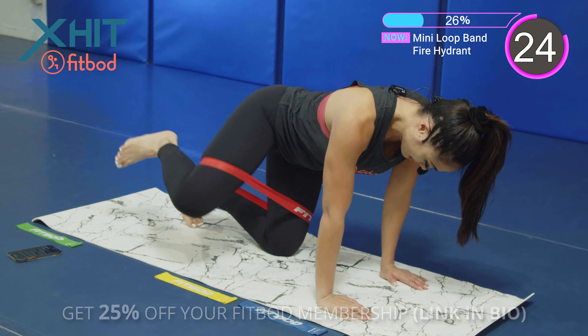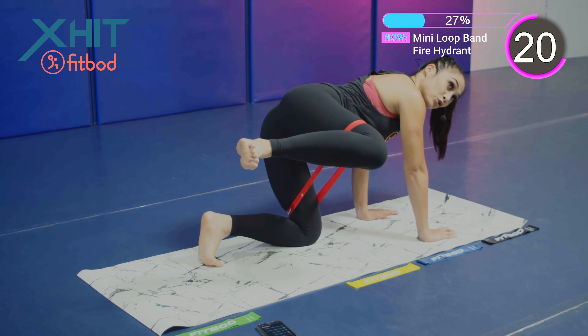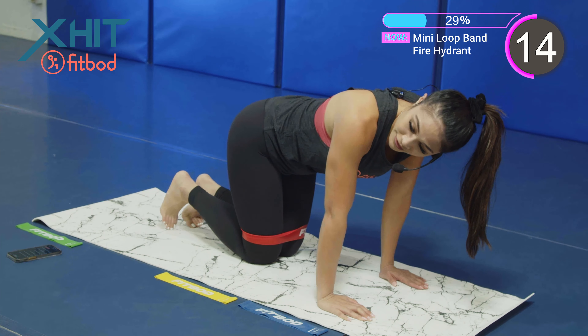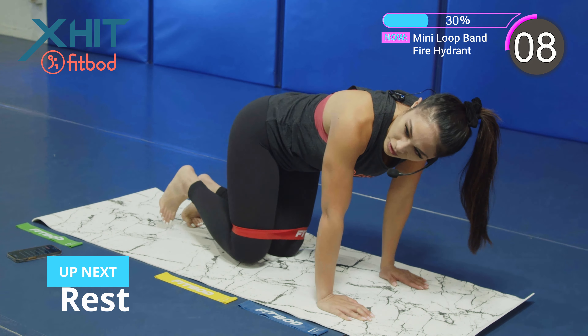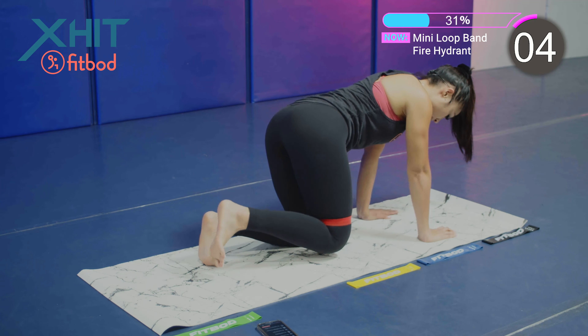Good job, team. Bring that knee up. Knee is bent. Control it as you come back down. So for this exercise, I could go up to a higher level — I would go with the heavy band. This is a little bit too light for me. Next set, I'll do with the heavy band.